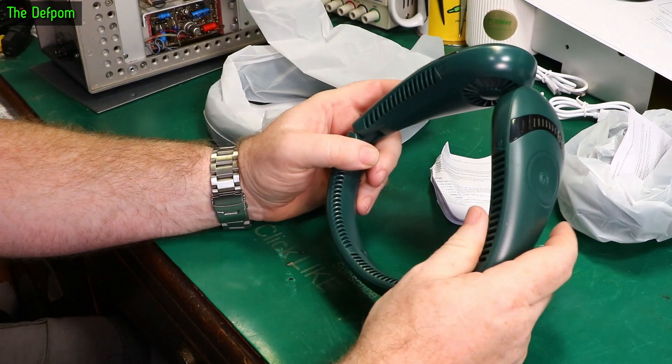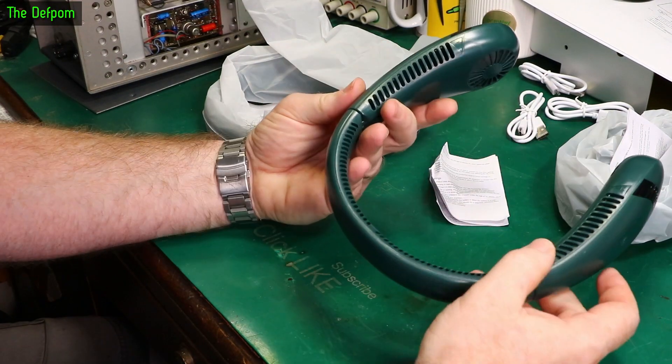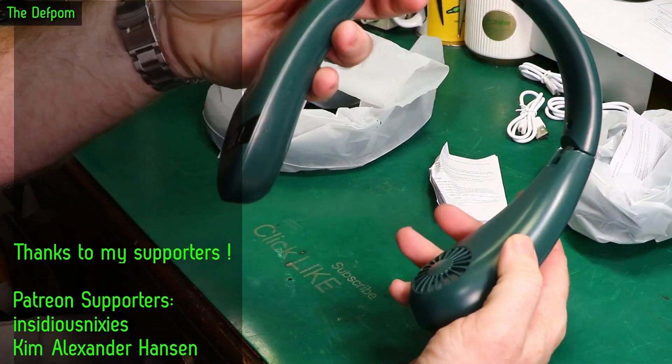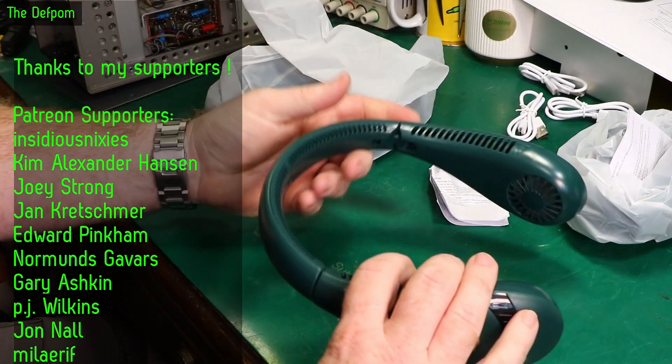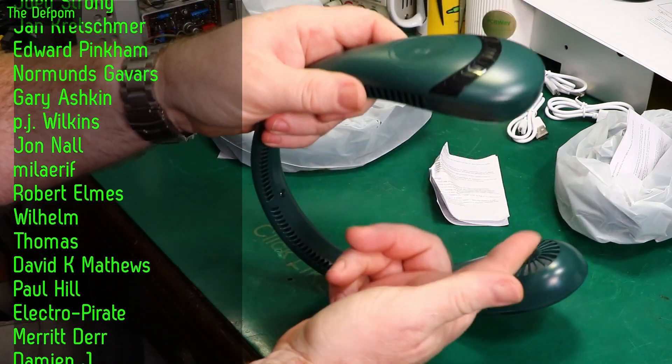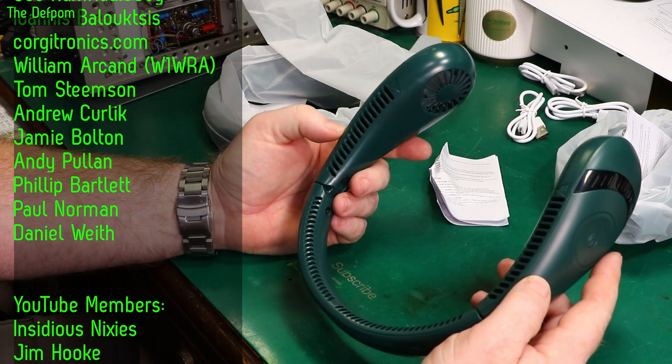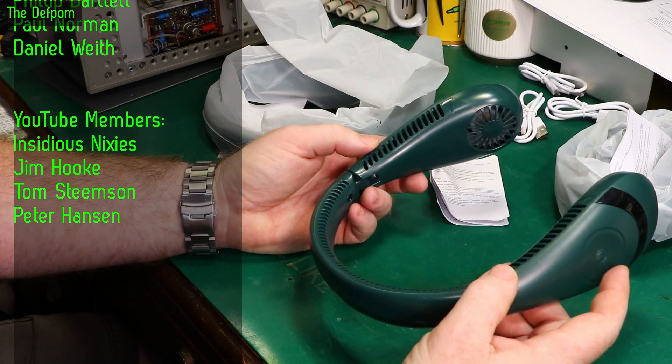There's three of them. This was shown to me by someone at an event and they actually have one of these things. It looks like a set of headphones, but actually not headphones. You put this around your neck and it's got some fans in here. It blows air out of these channels here onto your neck and it helps to keep you cool. And it actually worked quite well.